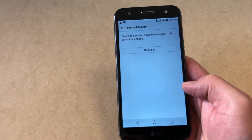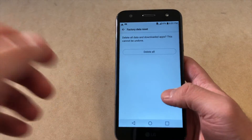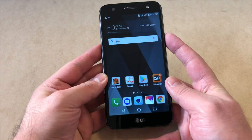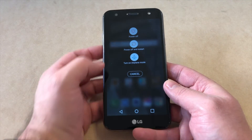In the bottom right corner you'll see Reset Phone, and you're going to see the option Delete All. Once you click that button it will erase everything on the device and restore it back to factory settings. Now I'm going to show you the second method.